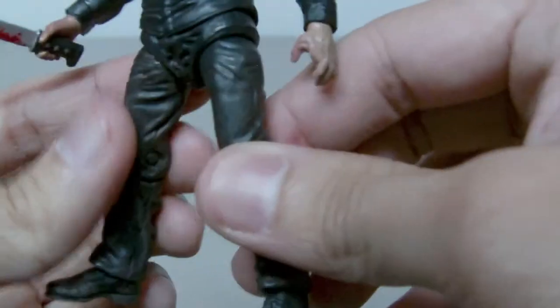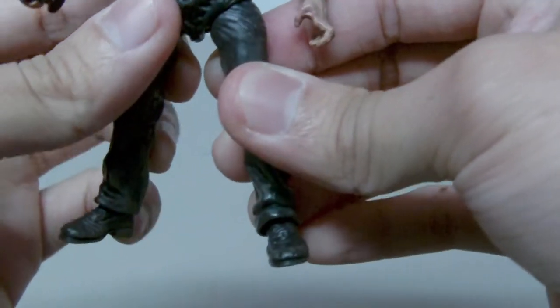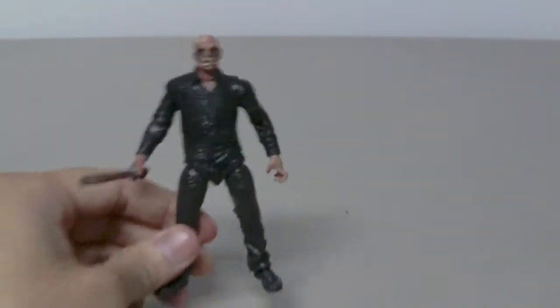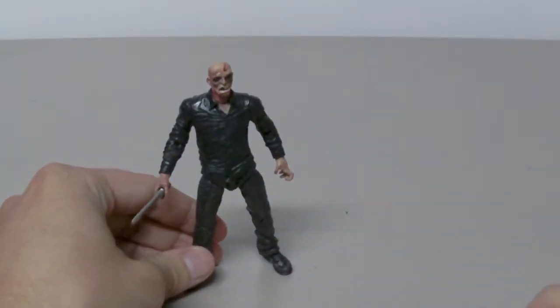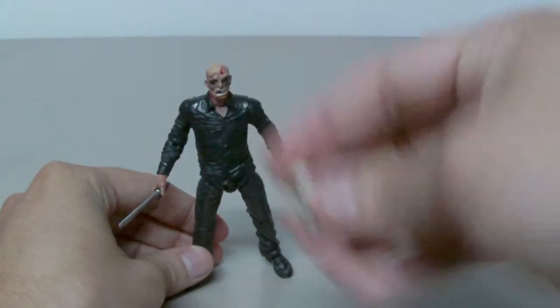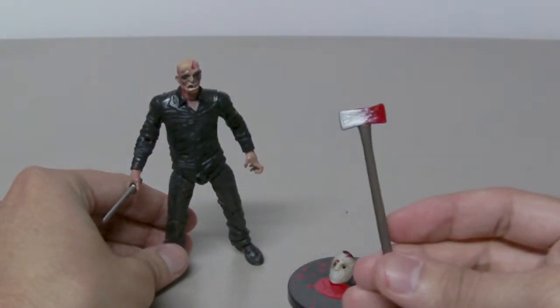This figure is almost identical to the 7-inch version. He comes with a machete, a bloody base, a removable mask, and also a bloody axe.